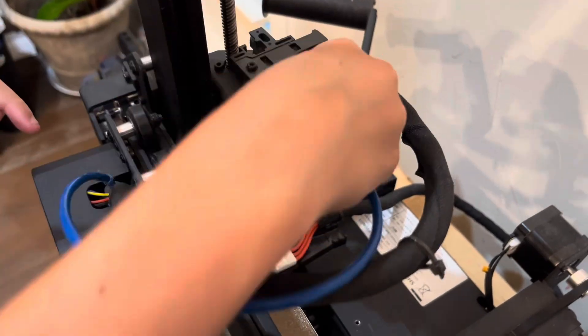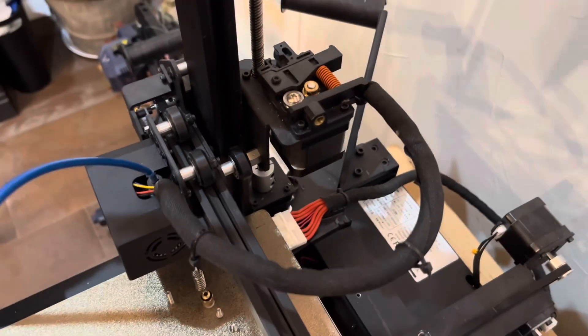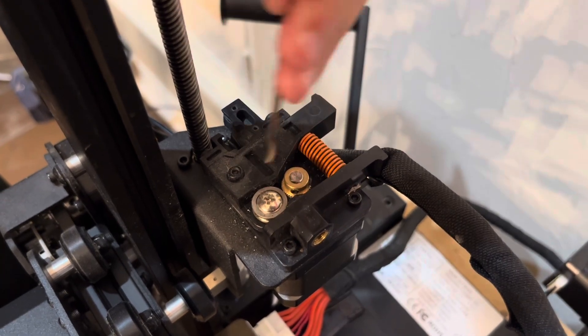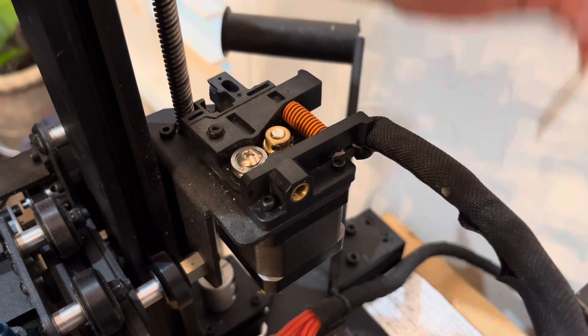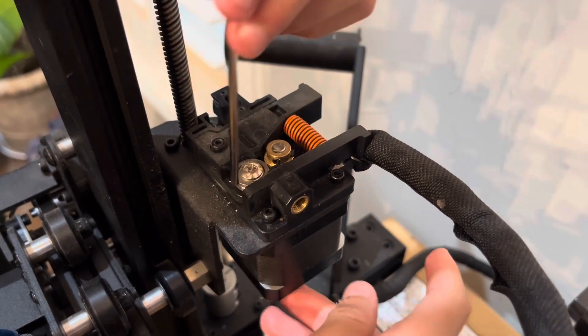First we're going to take out this button by just unscrewing this. Next we're going to remove this, then we're going to remove these screws right here — there's one, two, three, and there's one hiding under here. You're also going to want to make sure to hold this motor because these four screws are the only thing holding it onto this metal plate so it doesn't fall out.